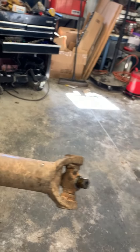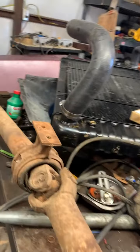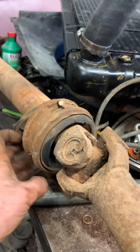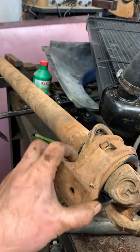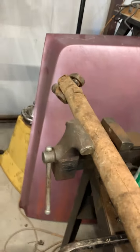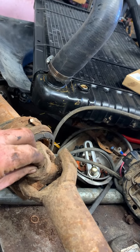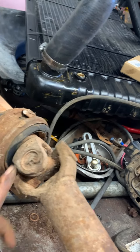What you'll have here is the differential end, here's the carrier bearing itself, and you can see this one is just ratted out completely. This is the end that goes into the transmission. What we're going to do here is pull these keepers for this u-joint here in the middle.